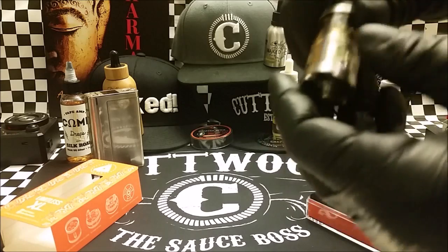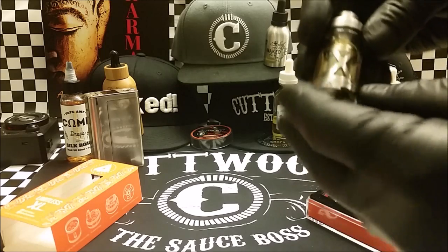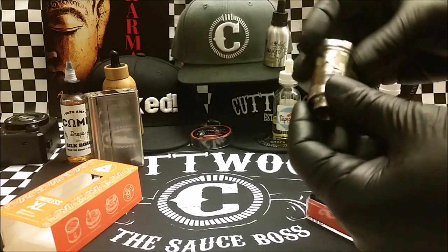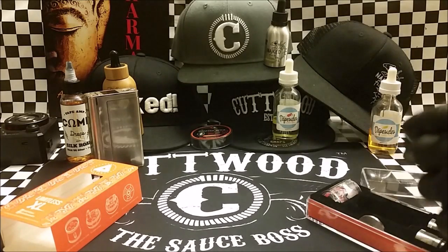This coil head is rated for 260 watts, and it really is rated for 260 watts — we've run it up at 220 and it hasn't burnt at all. It's been great. I've used it a week running at 220, and I usually run this at about 100. It's been doing great since then.